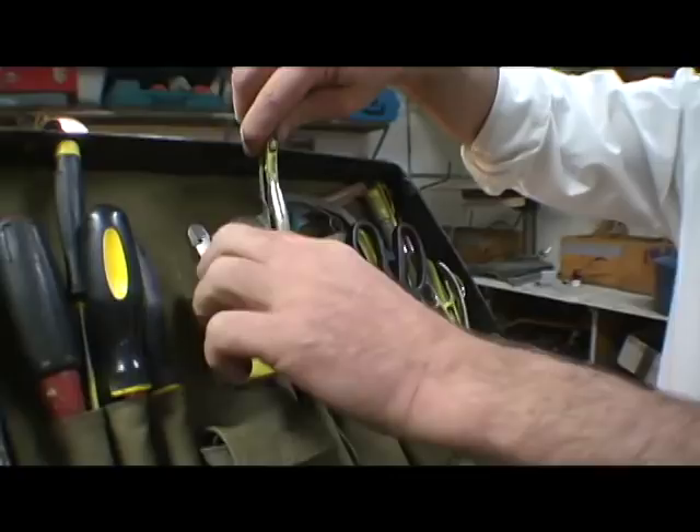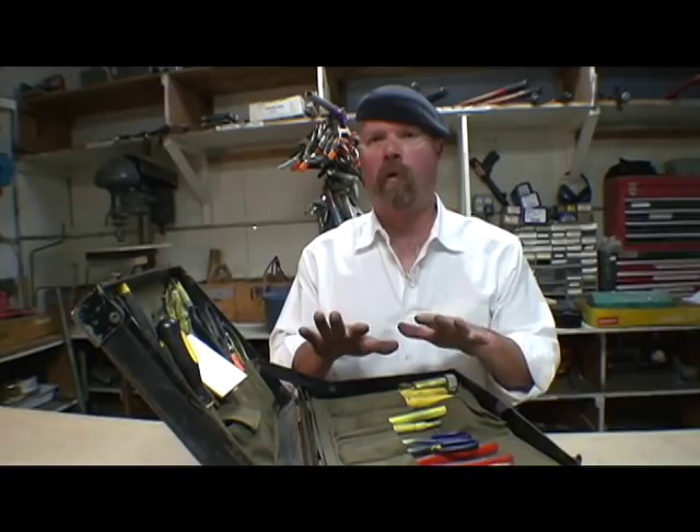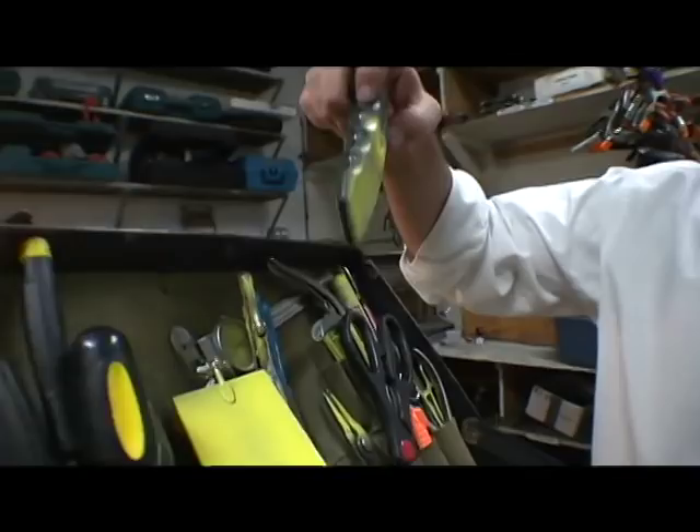By the way, this whole kit — it's like a gun. I need to know where it's at at all times. This is my job. So there's a certain order, an exact type and quantity of tools in here.